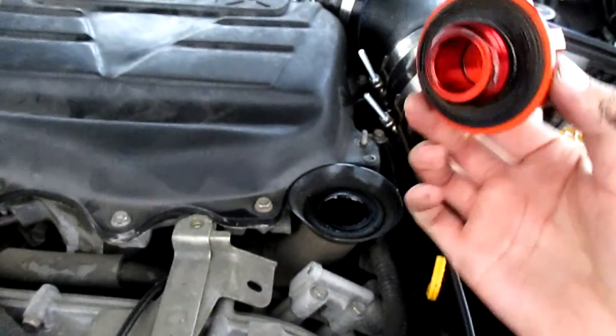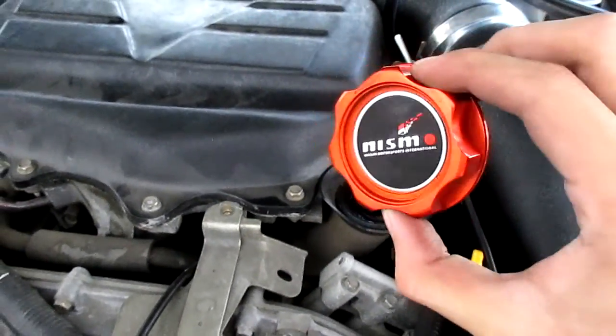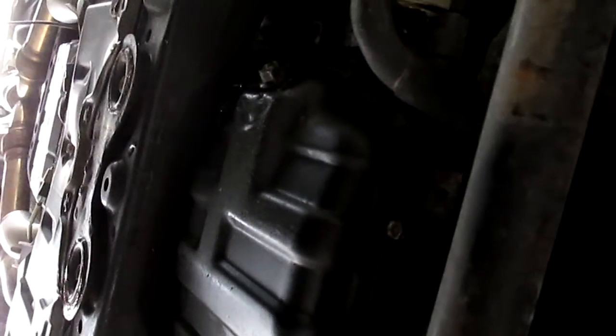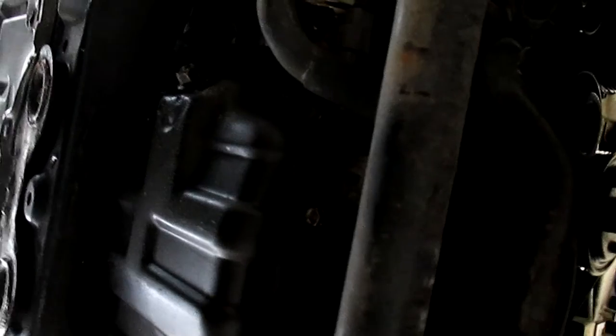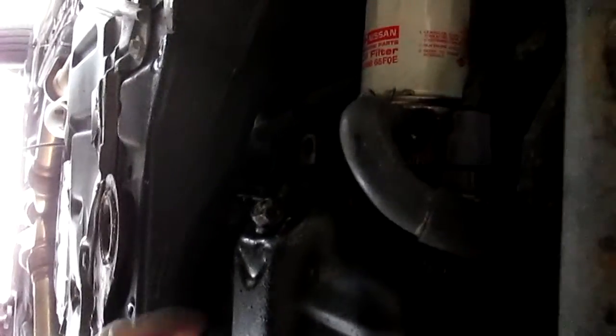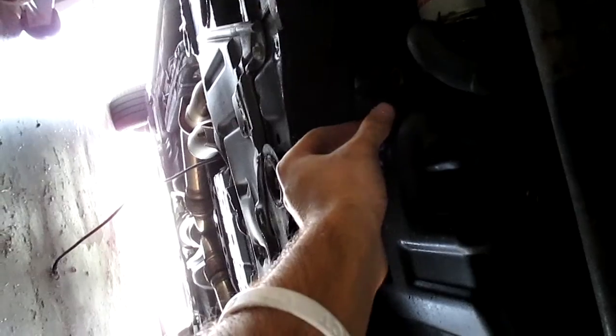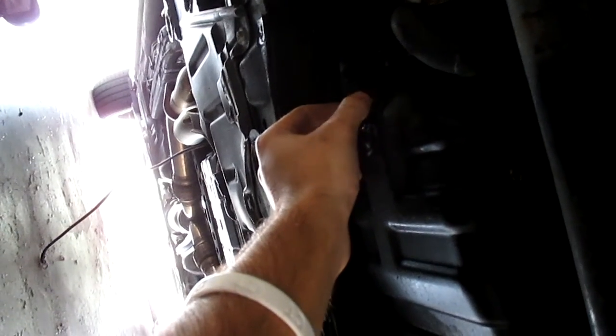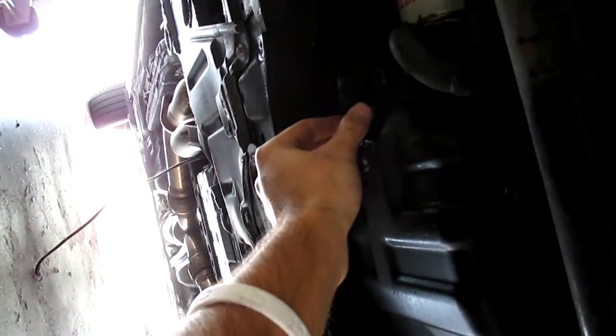Before doing that, unscrew the oil cap — that Nismo cap actually came on the car when I bought it, and I tried looking for them again but I don't think you can get these anymore, so pretty rare. That bolt was a bitch to break off but I finally got it. I really hope this oil drain pan is lined up right, otherwise I'm going to get oil everywhere. This is actually my first time doing this so I'm a little nervous. Oh my god, the suspense — almost there!